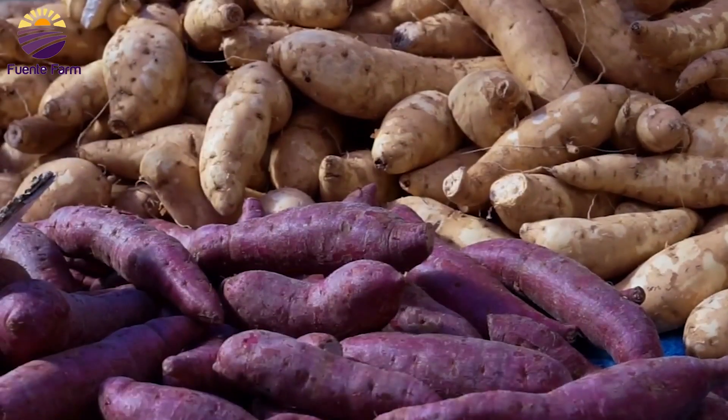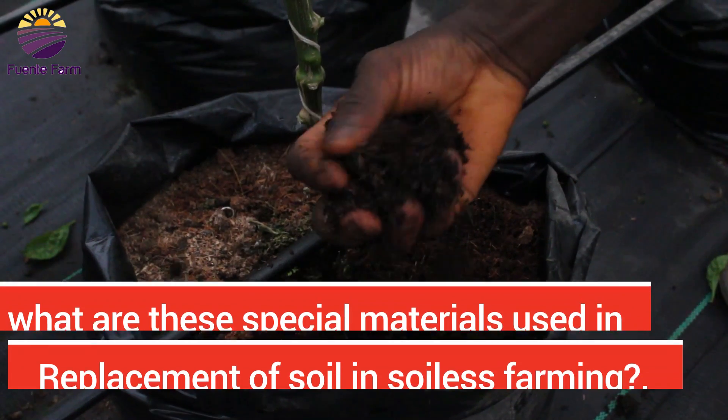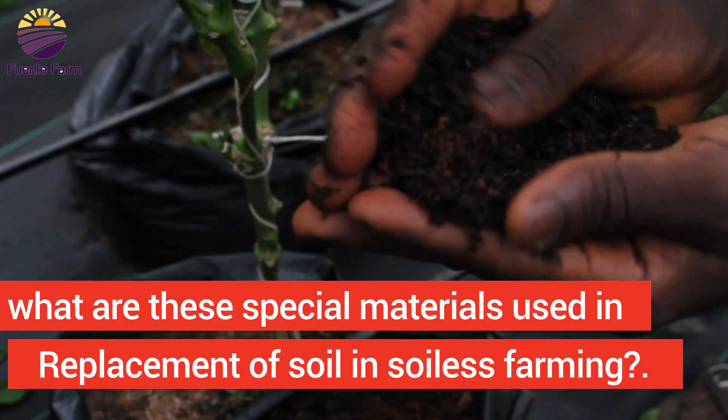Not all plants can be grown using soilless systems. Root crops, stem tubers, and root tubers like yam and potatoes cannot be grown using soilless techniques. Soilless techniques can be used to grow the following crops: cucumber, pepper, habanero, chili pepper — which can also be grown in a greenhouse — kale, lettuce, and cabbage.